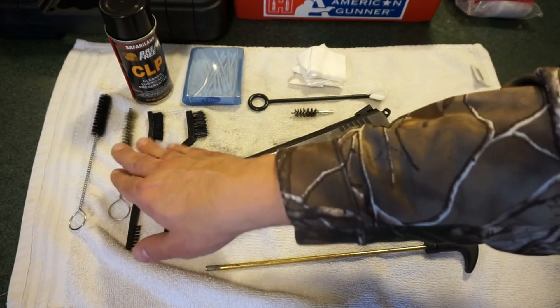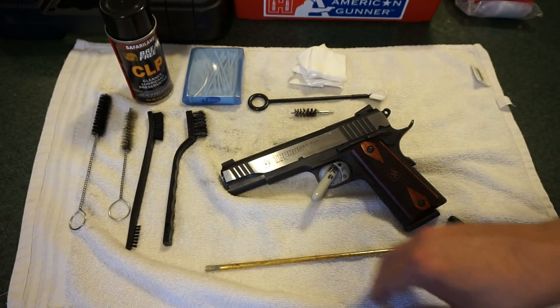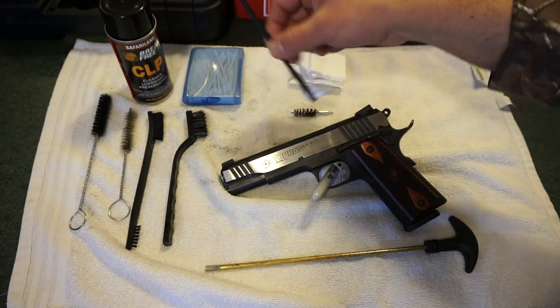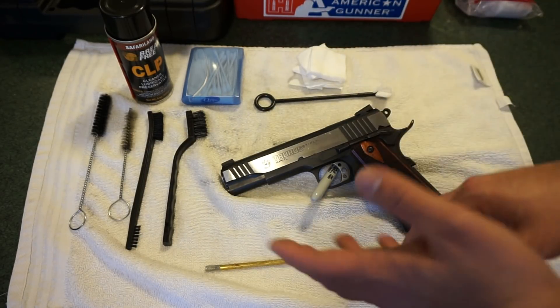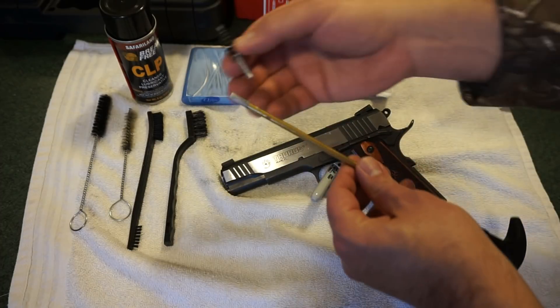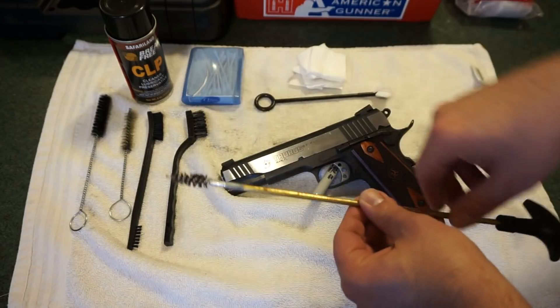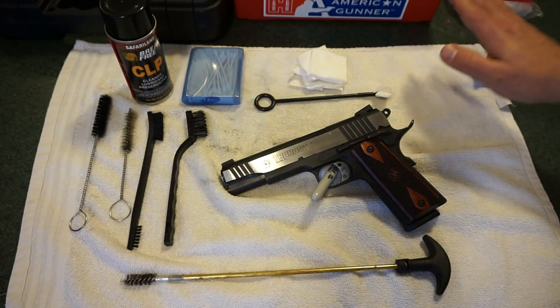These little cleaning rods with bristle brushes came from different pistols and we'll be using them in the bore and barrel. We've got a single cleaning rod with a patch on the end to clean out when we're done. If you just have a basic cleaning kit, make sure you've got a 45 caliber bore brush to clean out the barrel, and some cotton patches.